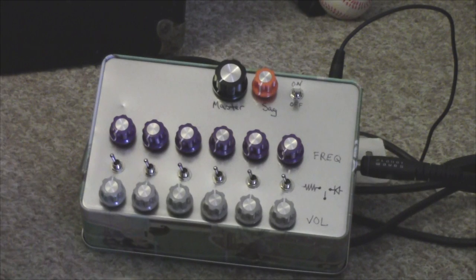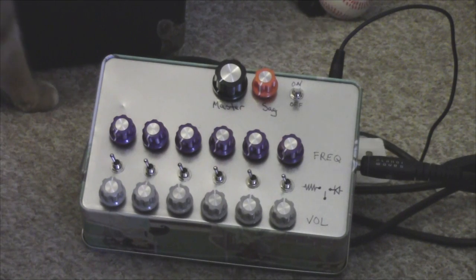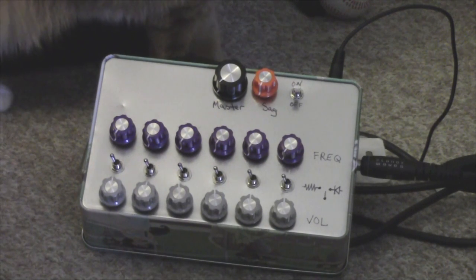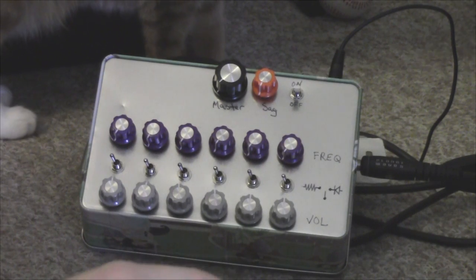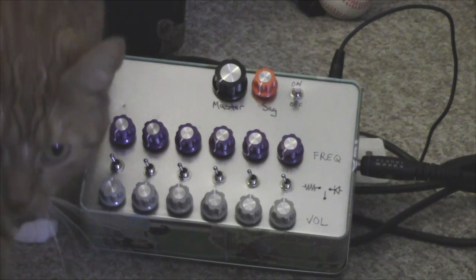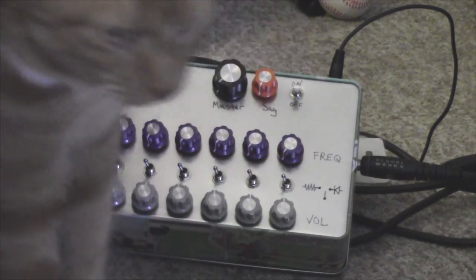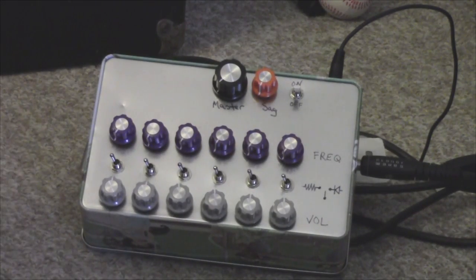This is basically the Atari punk console on steroids. I've actually combined two different plans for this. I took some elements of the Beavis Audio schematic for the Space Explorer, and there was another layout that I took from somebody's blog — somebody had made a Space Explorer and put their layout on Vero board. He only made one with four frequency controls, but I took advantage of all six.